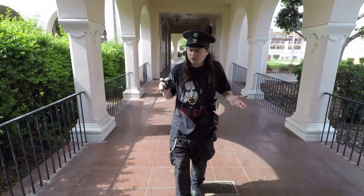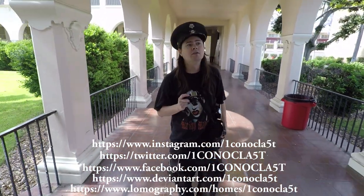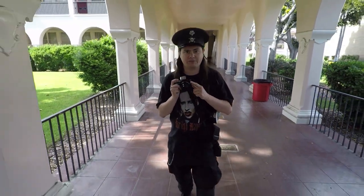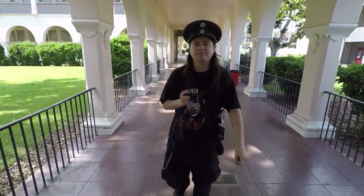Find me on the internets — I'm all over the damn internets. I'm on Facebook, Twitter, Instagram, DeviantArt, and Lomography.com — I have a Lomo home. All of the pictures that I've taken and love with these lenses are on Lomography.com, so check that out. Bye, see you next time.